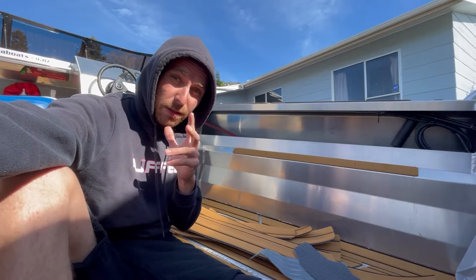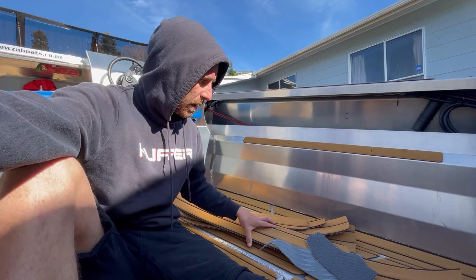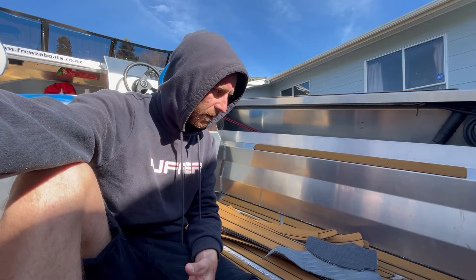G'day guys, welcome back. I've been getting a lot of questions about this EVA flooring that I've laid in the Frusa F16. I wasn't really going to do a video about this, but since I've got a bit more to do I thought I'd give a quick demonstration on how I prep the surfaces, cut the floor out, and also cover some other products that are available. I've done this to about three of my own boats and some work boats, and I highly recommend it — it's quiet, warm, comfortable, looks the part, and you can actually protect your boat by doing so.